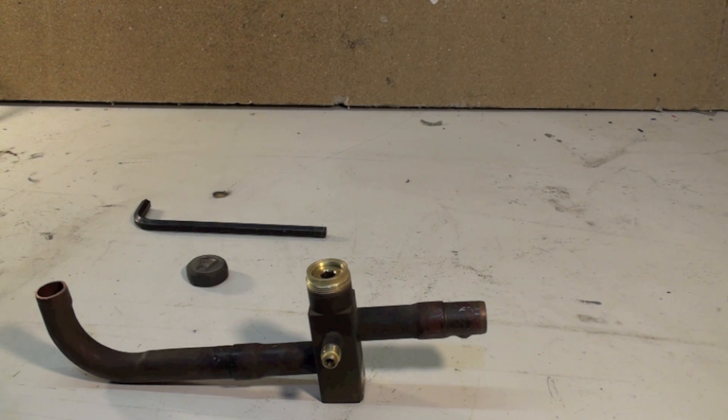So that is the service valve — mostly on residential air conditioners and heat pumps.